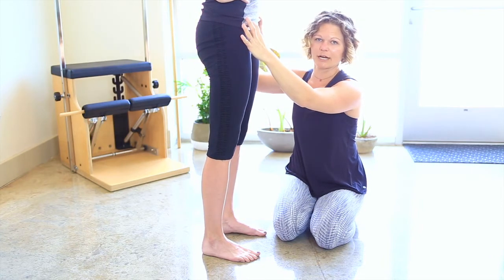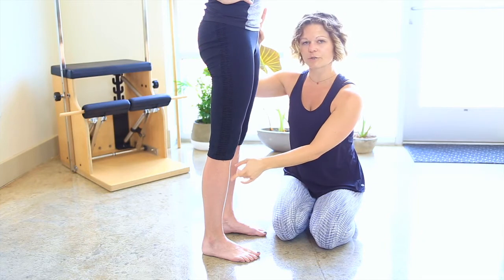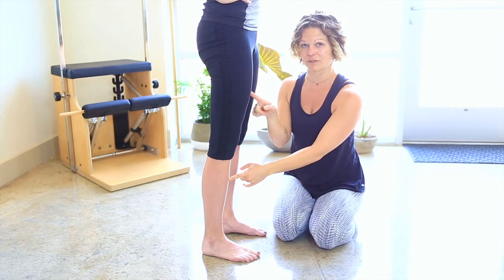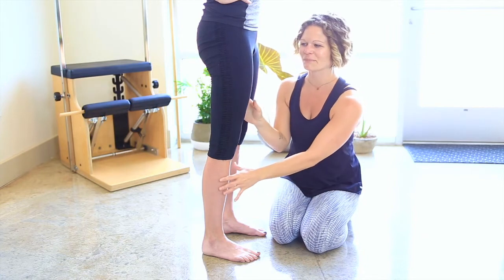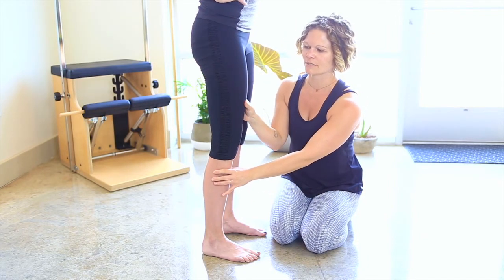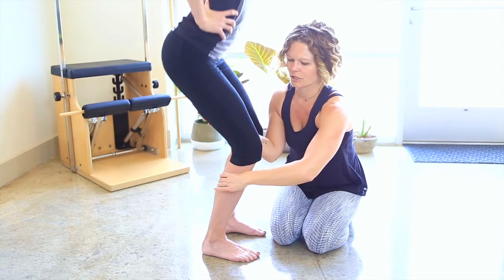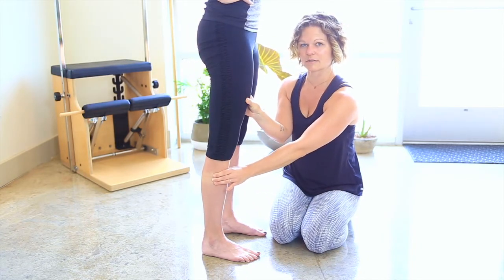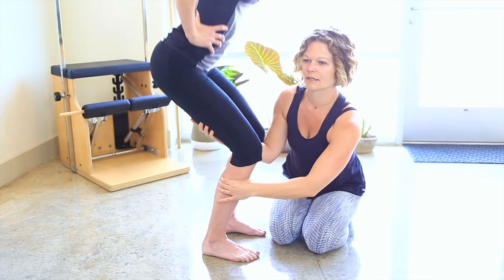If you do that, you may actually start to feel the lower abs or lower pelvic muscles activating. The last piece is that these lower two bones do the opposite: as she descends, this part rotates outward, and then as she comes up, it counterbalances. Our bodies are complex but awesome.